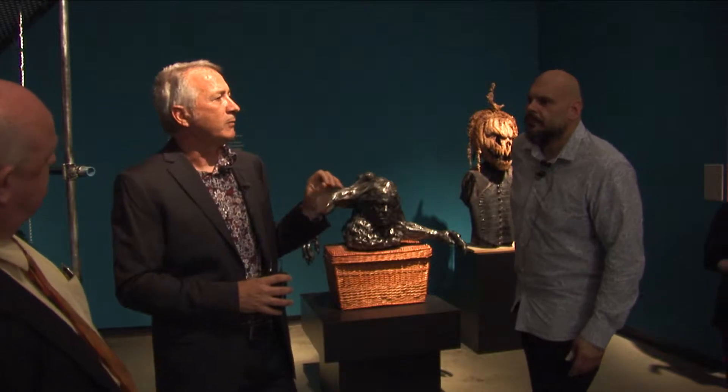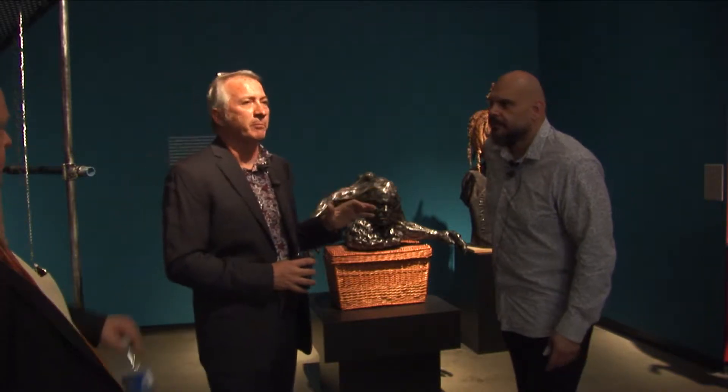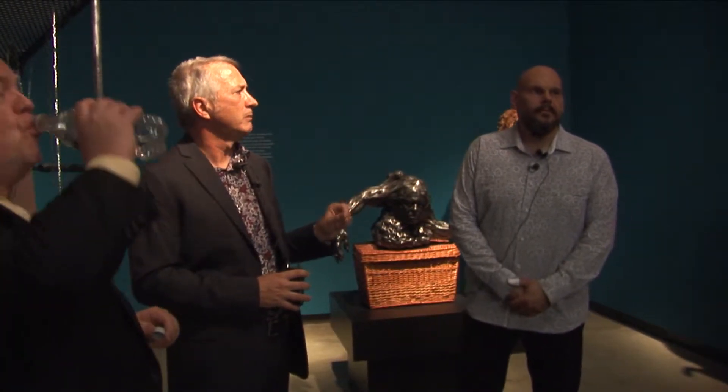My name is Chris Scotes. I'm the museum director here and we have been planning this exhibition for the past two years. It's been an absolute privilege to work with Gabe on his first museum show — really it's an exhibition that looks at 20 years of his work.